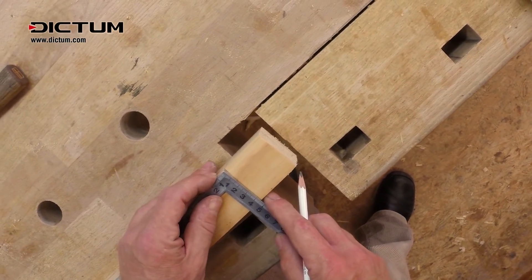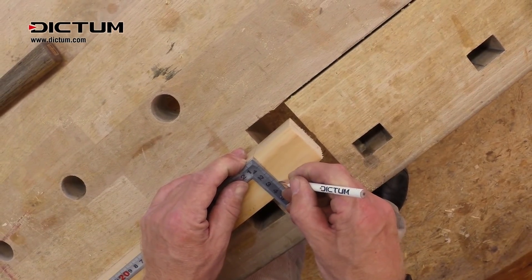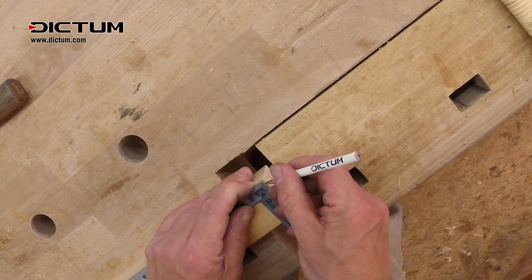The top dovetail must be marked on both sides. On the inside, 10 millimeters less than the width of the wood. And on the outside, 5 millimeters less.